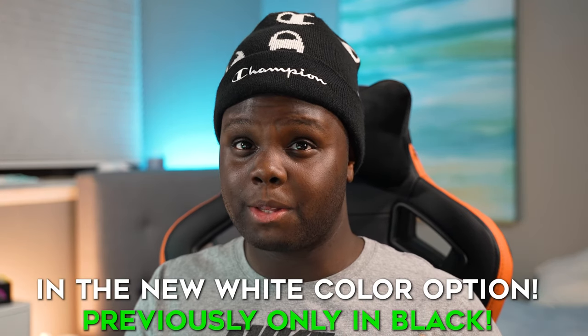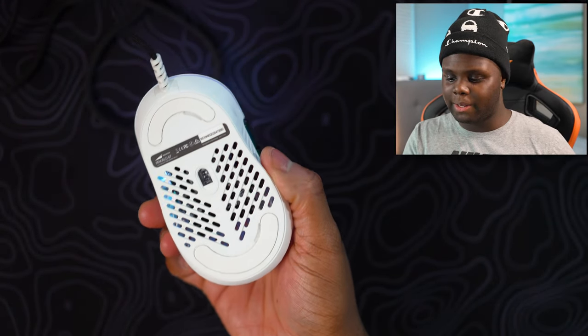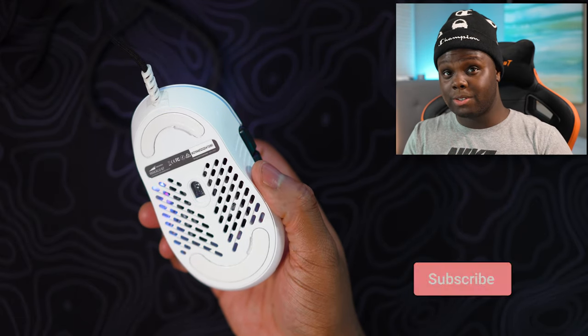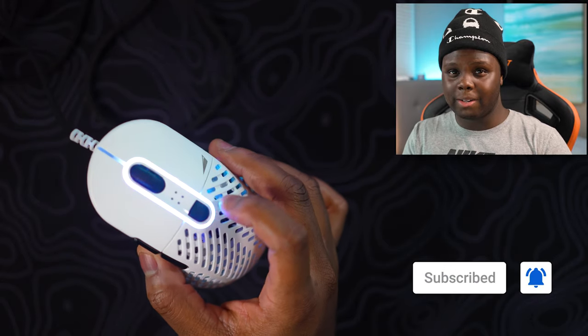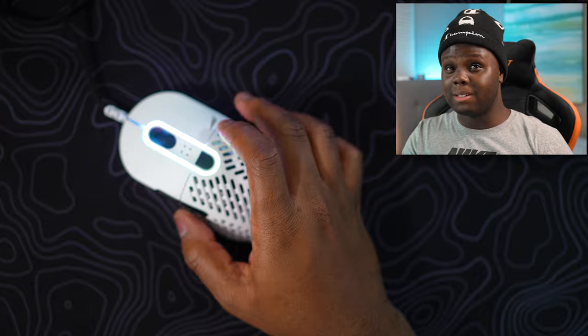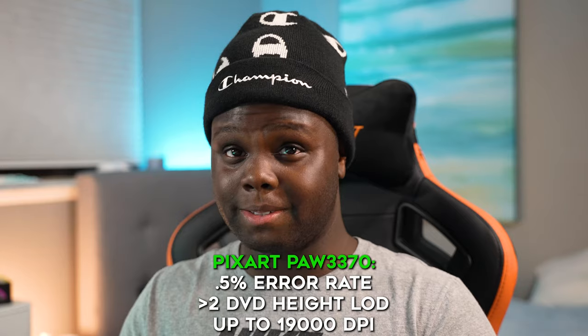Huge shout out to Mountain for sending out this mouse a little early for review. I've been using it for about the past three weeks and today we're going to be giving you my thoughts on it. This is actually the first mouse to be using the Pixart 3370 sensor, with a few notable improvements — a lift off distance of less than two DVDs, half a percent error rate, and up to 19,000 DPI, which is absolutely insane.